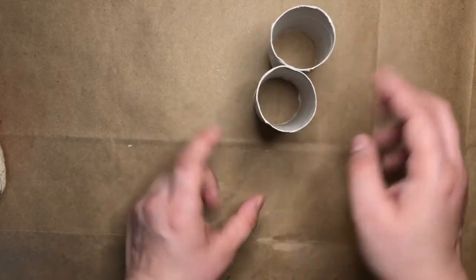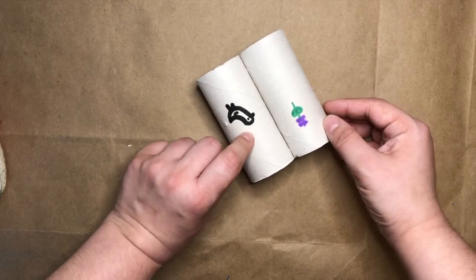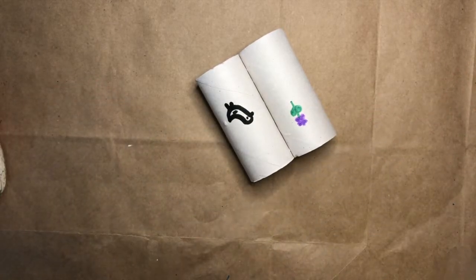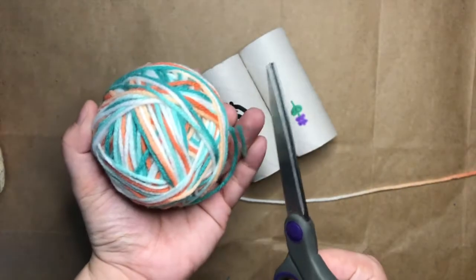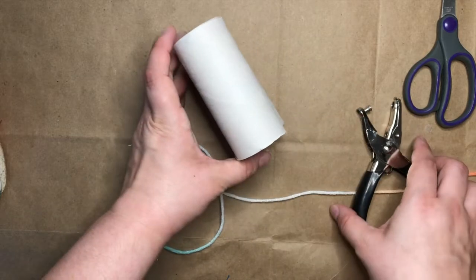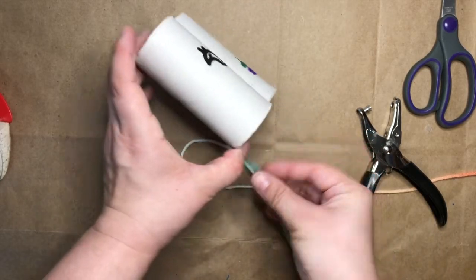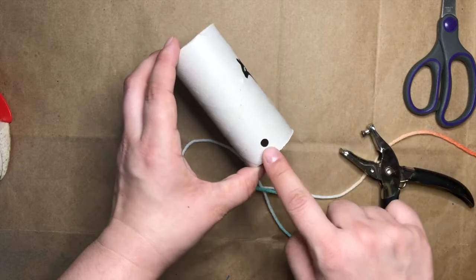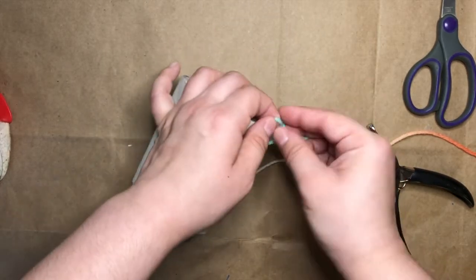The next step is making the string so that your binoculars can hang from around your neck, so that they're easily accessible while you're out doing your activity. I'm going to take my yarn and get about an arm's length of yarn. Use my scissors and cut off my piece. I'll show you both ways you can attach the yarn. The first is just to use some tape — take a small piece of tape and tape it on the outside. You can also use a hole punch if you have it: punch a small hole near one side of your binoculars, then thread your yarn through the hole and make a few knots.